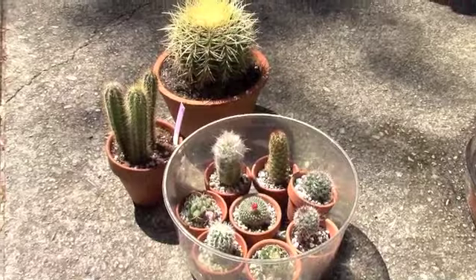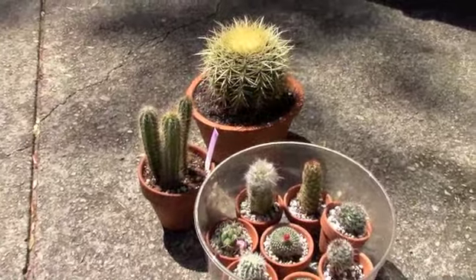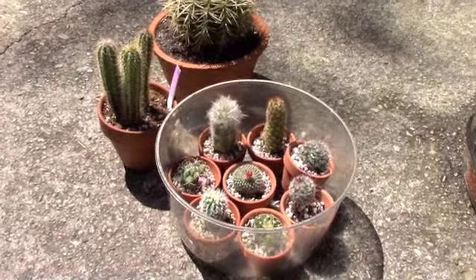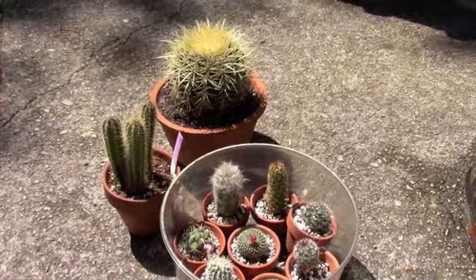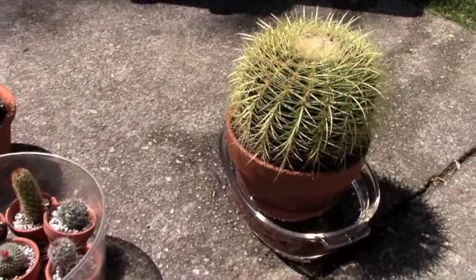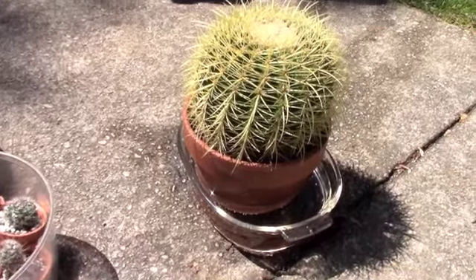Meanwhile, aren't they cute — these are a couple of my new cacti and they're going to enjoy some breeze and sunshine. It's about 62°F today, so it's warm enough for them to be out here for a little while. I probably won't keep them out too long — I don't want them to get sunburned, maybe half a day.